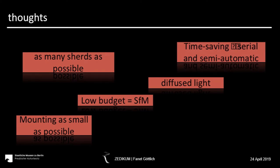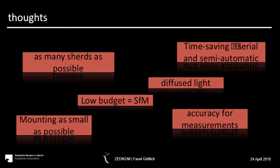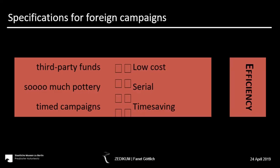Excavations always have a tight timetable, so the method has to be time-saving and therefore serial, and if possible semi-automatic. At the end, we need an accuracy of one millimeter to use the data for scientific measurements. To make it even more complicated, there are further regulations on international campaigns: you never have enough money but always far too many ceramics, you have limited time, and often no technical staff for surveying. With all these constraints, the following method is the result of a two-week experimentation phase on site.